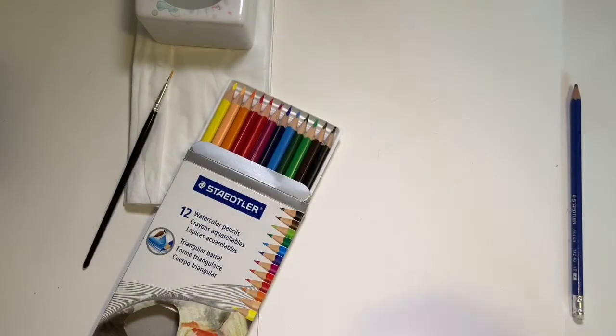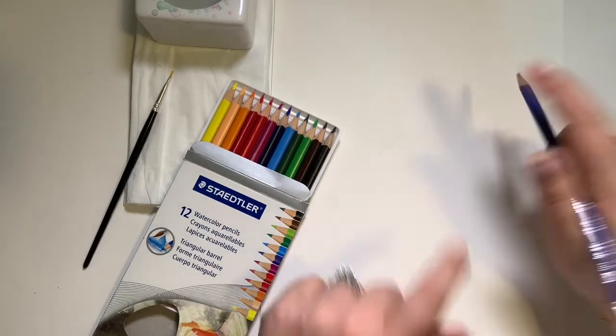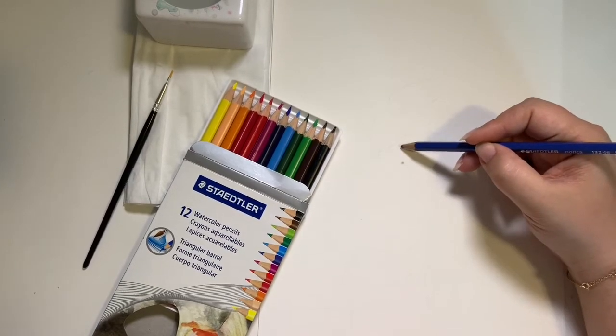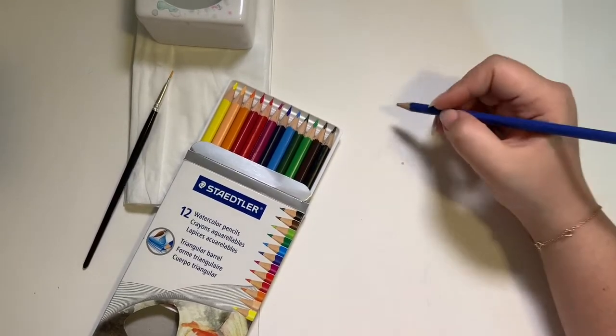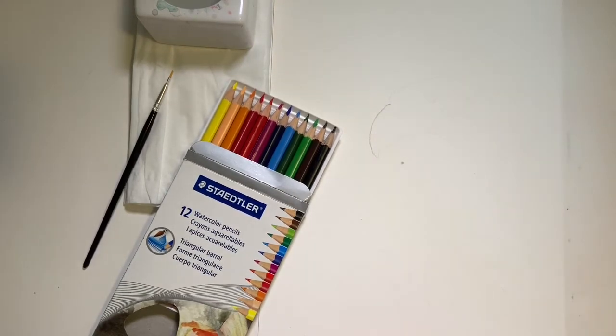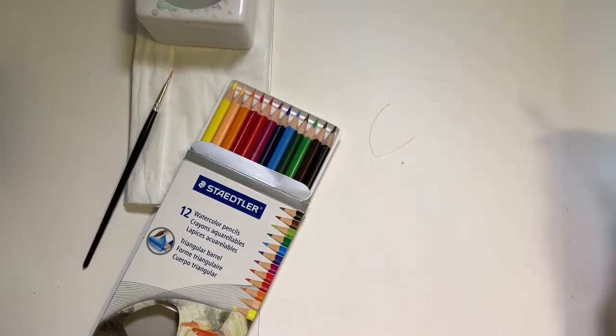Our first step will be the drawing. What I'd like you to do is just find the center of your page and make a little dot. Right above the dot is where our beak is going to be, so we're just going to make a curved line just over here and a curved line back.